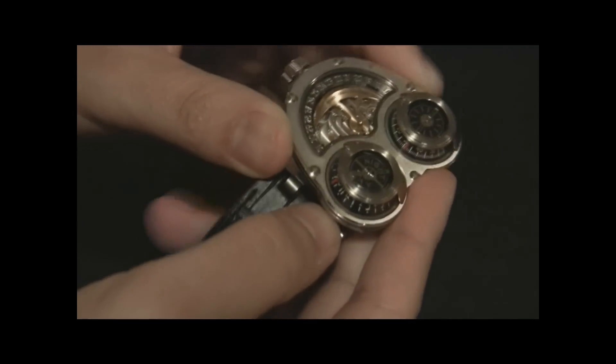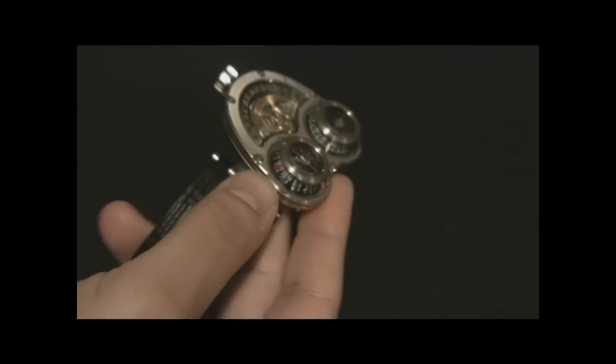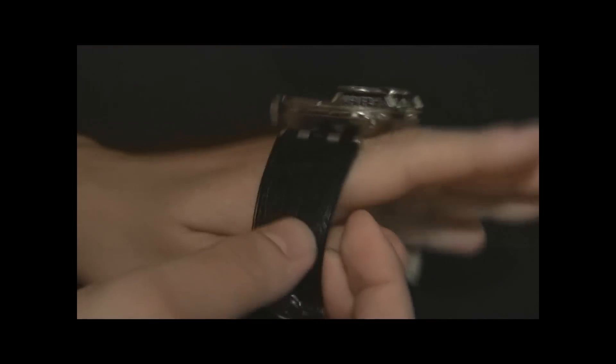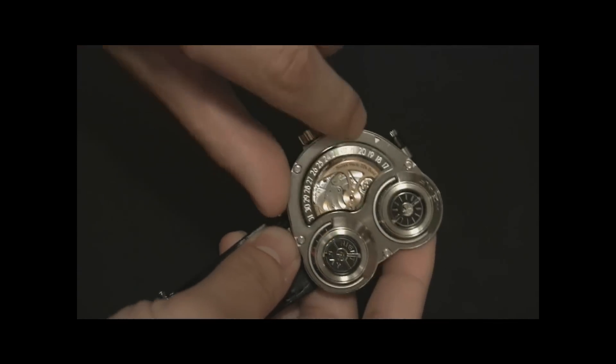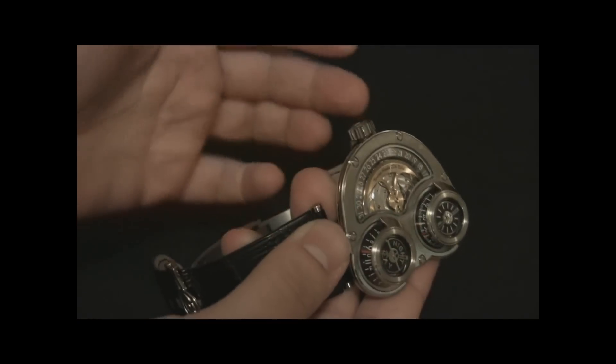Over here for the minutes, there's the same type of linear scale for the minutes. It's not that hard to read once you get the hang of it. This orientation makes it so that when you tip your wrist to the side you can see them. There's a date indicator on this disc over here, and there's a small arrow right here — it's pointing at the 19th. Today's the 19th.